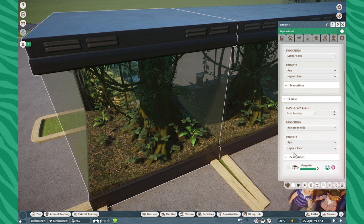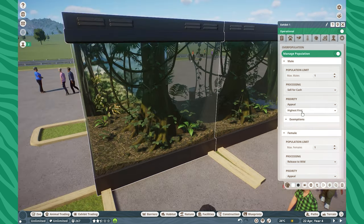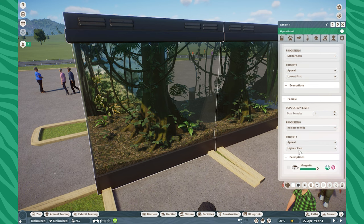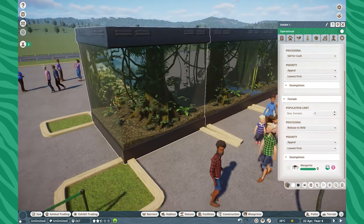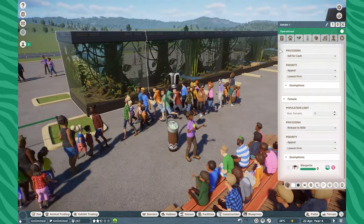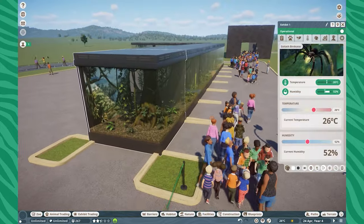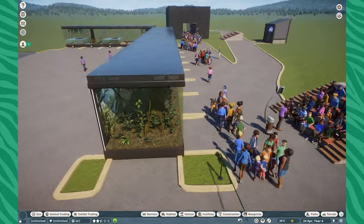If you're setting up a breeding farm, you could sell males for cash and release females to the wild, getting a very good spread between the two. You can also prioritize animals by age, appeal, or cash value. If you're trying to breed for the best animals, you could prioritize appeal and sell the lowest appeal animals first, which will let you easily breed out some of the best populations in the game.